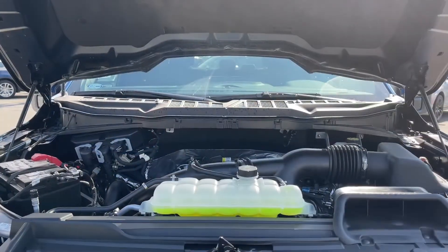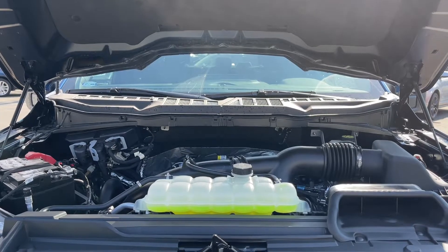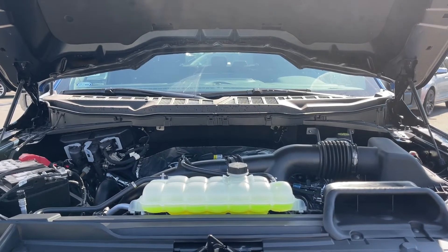This is a 2.7 liter EcoBoost engine, paired with a 10-speed automatic transmission, and it's a 4x4.